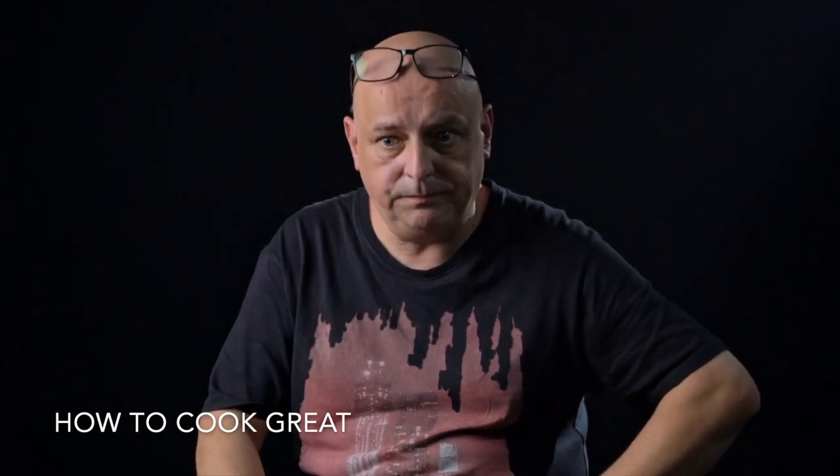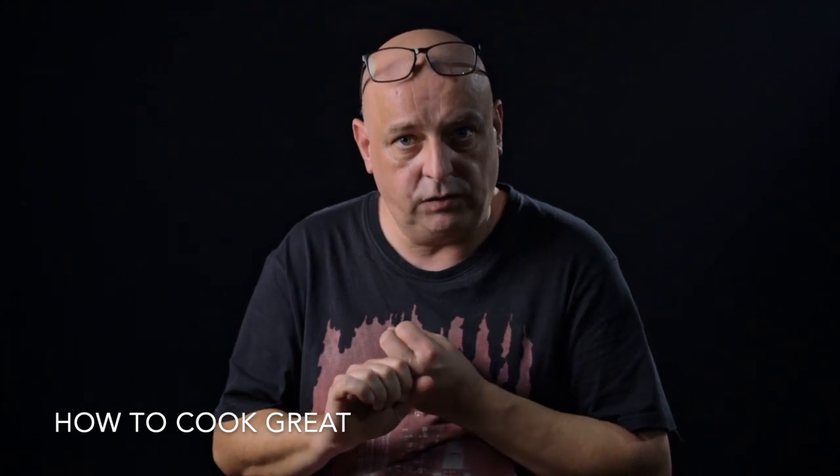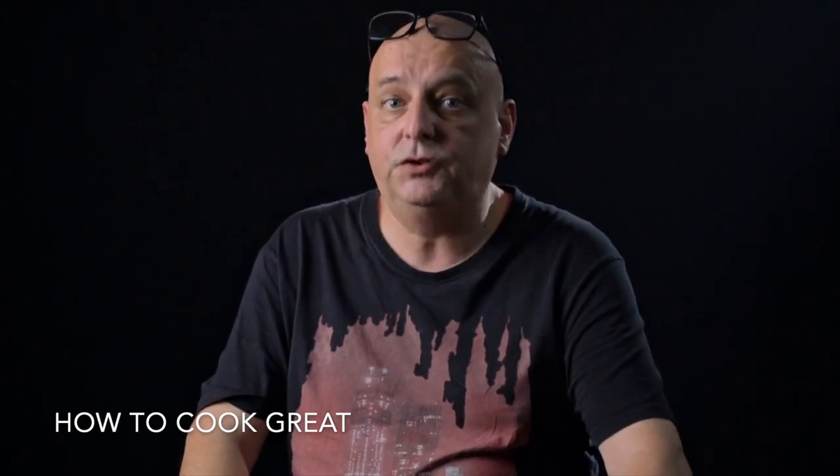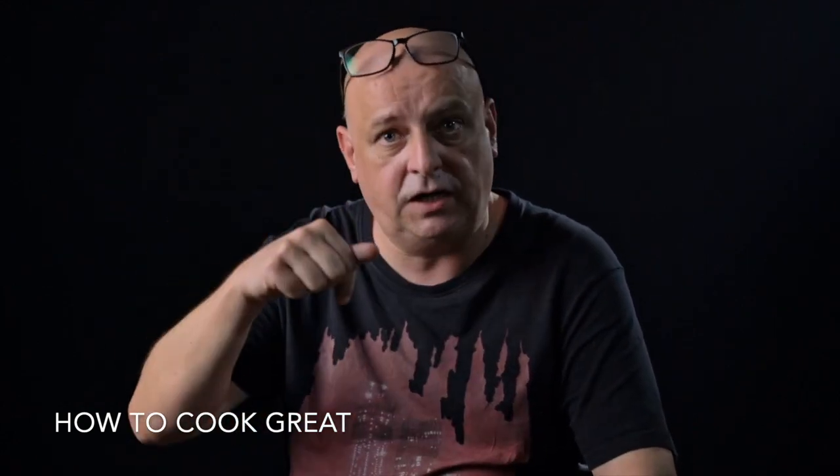We've got a new vegan channel which we're trying to promote at the moment — it's 100% vegan, so please check that out. Chef June has started his own Filipino cooking channel; he's still going to be appearing here with me on how to cook great, but he's started his own one. And we've got Rahel, who's doing great stuff on her Amharic or Ethiopian cooking channel. If you're into any of those things, please check them out — the links will pop up or be down below. If you'd like to support the channel, you can by buying us a cup of coffee — it's going to cost you a couple of dollars; just follow the link via PayPal or whatever. It would really, really help us.